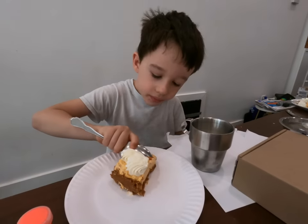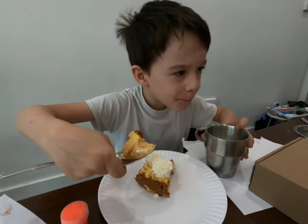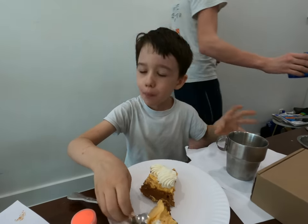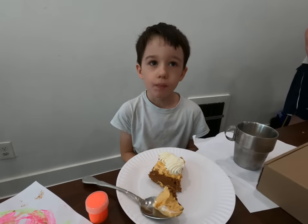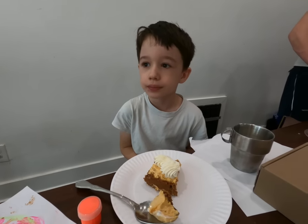Look at that beautiful cake. Can you give me your take on it? Tell me if you think it's good. Do you need some milk? Do you like it? Yeah, it's really good — tastes like pumpkin cheesecake. There you go.